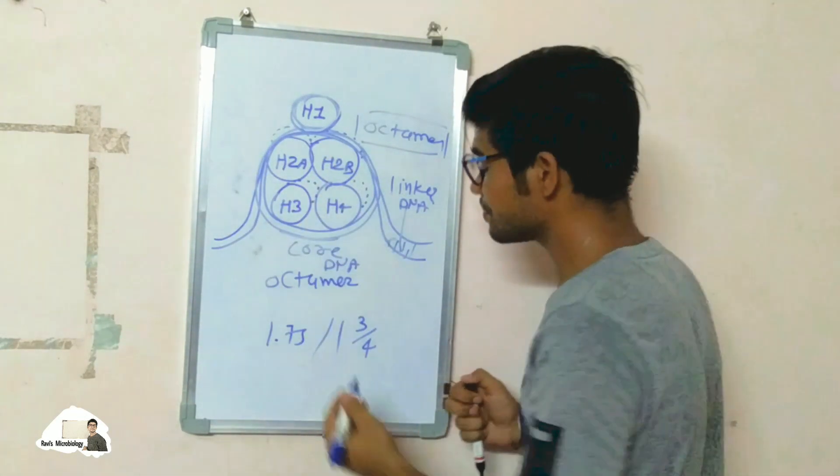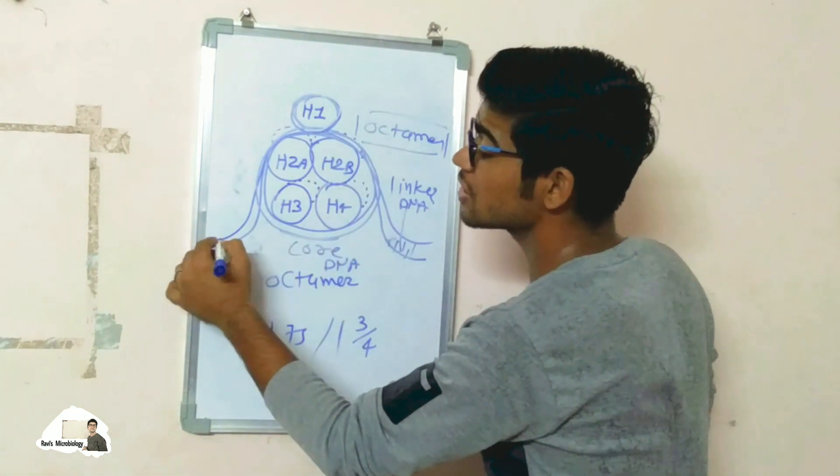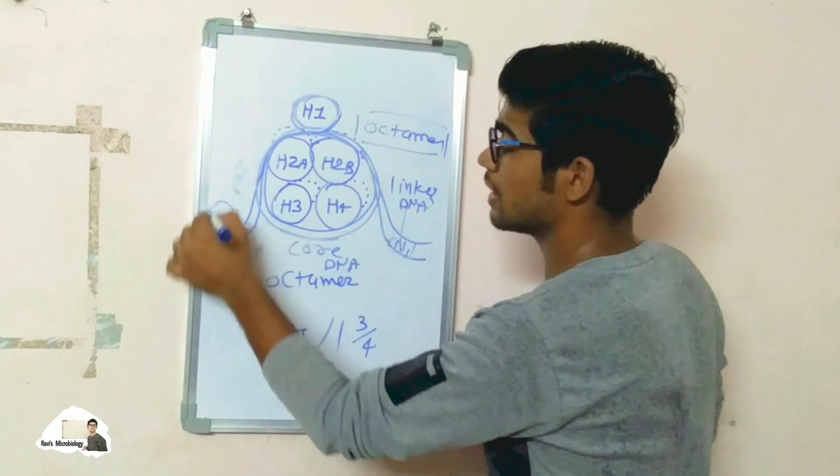In DNA packaging, the DNA is wrapped 1.75 turns — or one and three-quarter turns — around the nucleosome or histone protein. Here is one turn and here is the second turn, and the next nucleosome follows in the same manner.